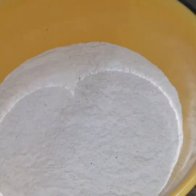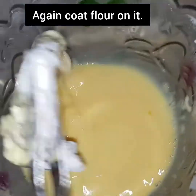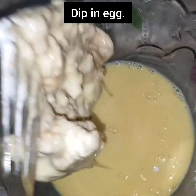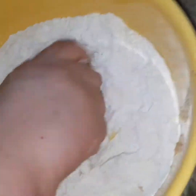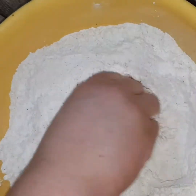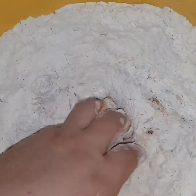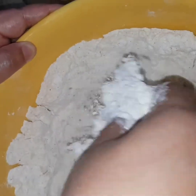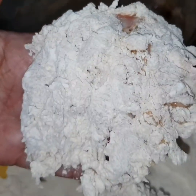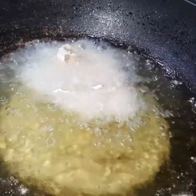The egg wash is ready. First, dip the chicken piece into the egg wash, then put it into the coating flour mixture. Coat it well and then put it in the hot oil to fry. The oil was already heated before coating. Now we will add our zinger piece to the oil.